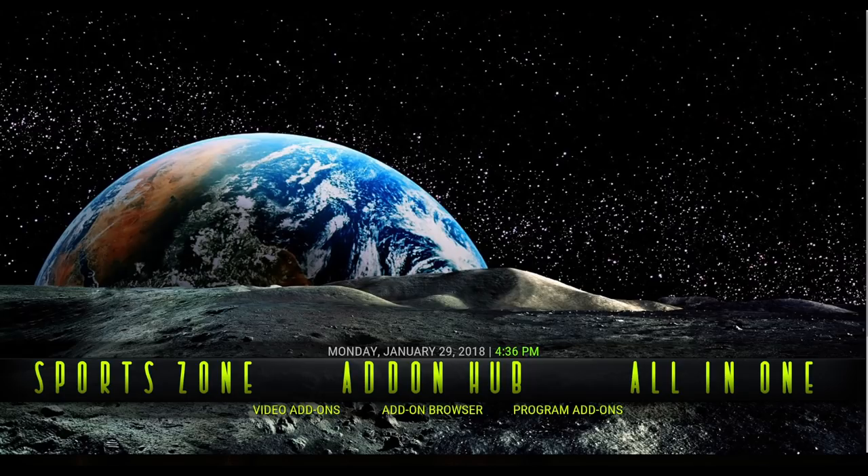I love the colors in this — the green and the black, it looks stunning. So if you're a fan of sci-fi, you're going to love this. It starts off with Add-on Hubs. There's the video add-ons, your add-on browser, and your program add-ons.